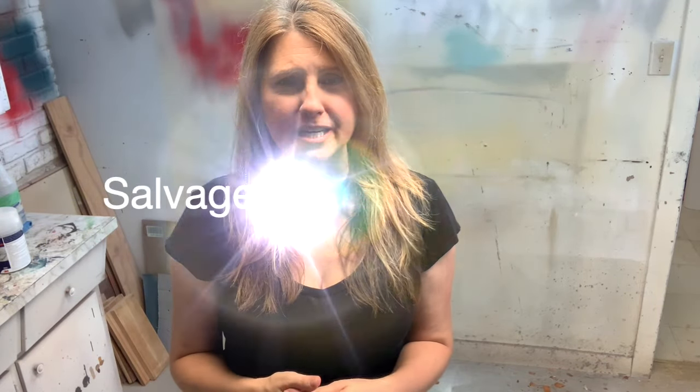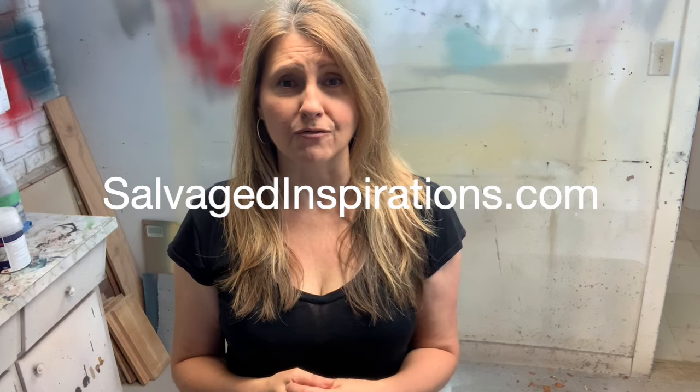I hope you found this video helpful. If so, feel free to give me a like, subscribe to my channel, and I'd love to see you over at salvagedinspirations.com where I have over 400 do-it-yourself furniture painting tutorials teaching you how to make your furniture beautiful. Until next time, I hope you take care, be safe, and have a super day. See you soon.